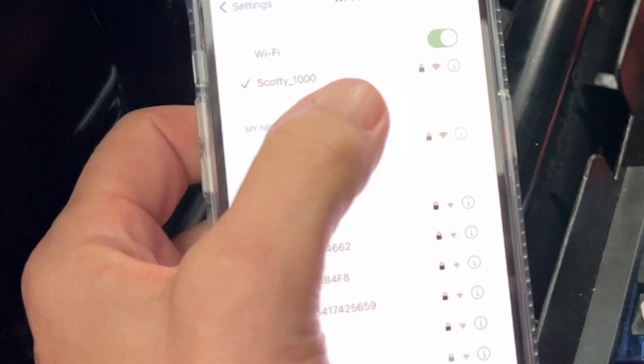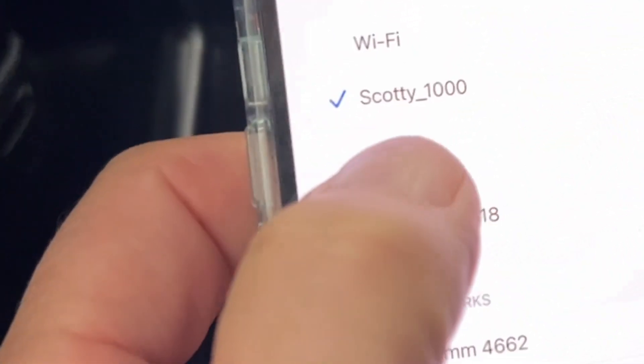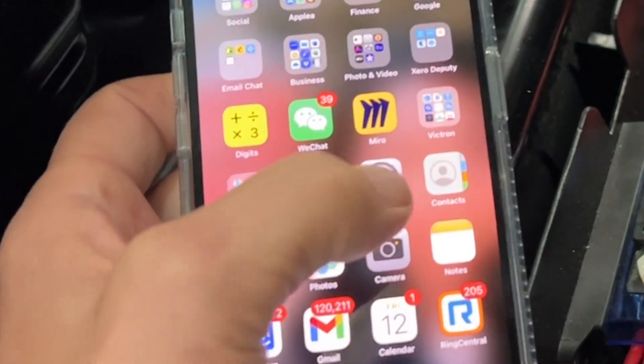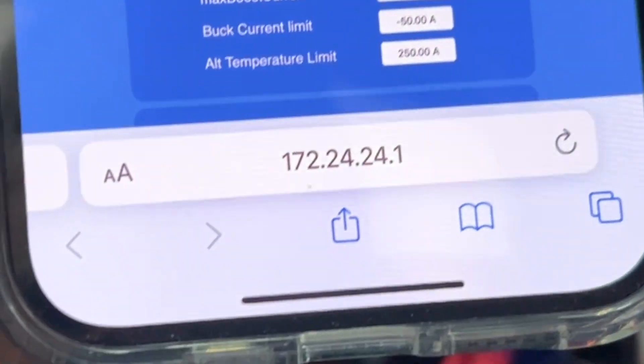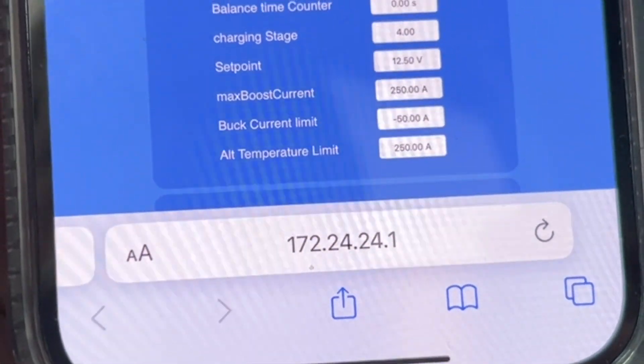The first thing you do is turn the Wi-Fi on your phone and search for 'Scotty 1000', then on your phone go to this URL: 172.24.24.1. We've chosen the same as Victron.